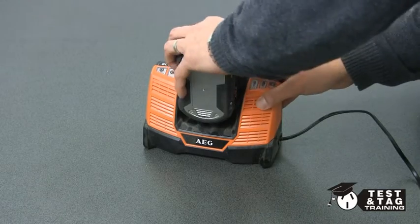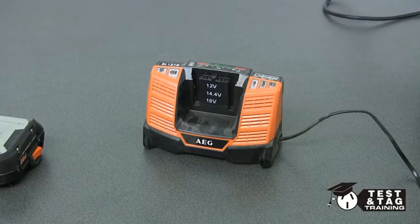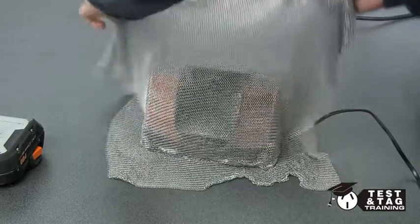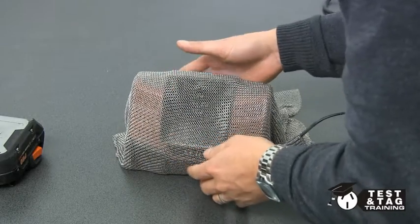We will start by taking the battery out of the charger. For best practice, we'll cover the item with an earthing cloak as it is a double insulated appliance. Aluminium foil will also do the job.